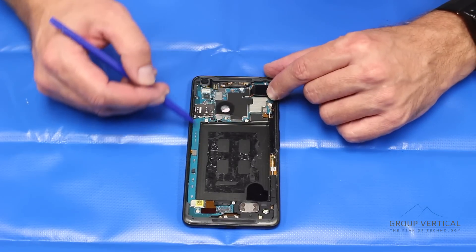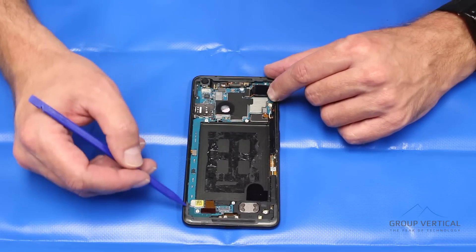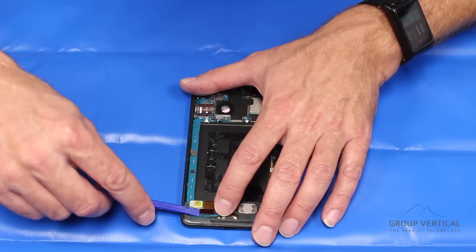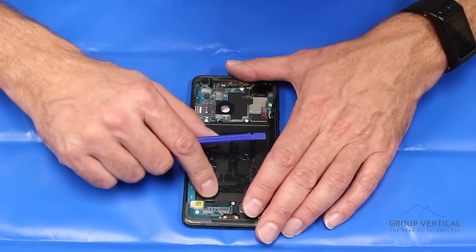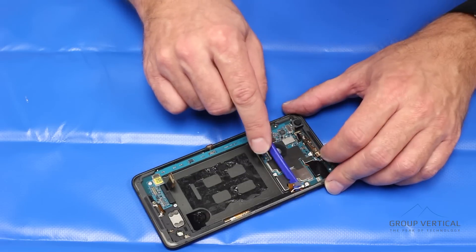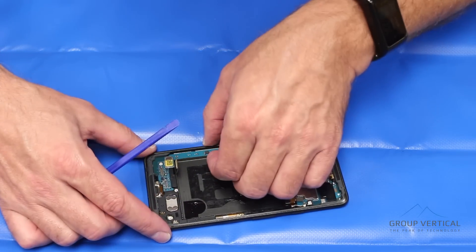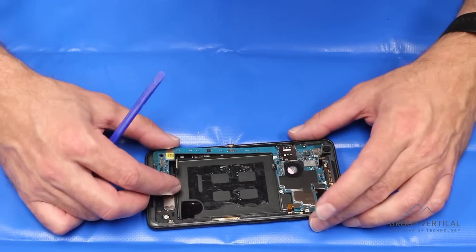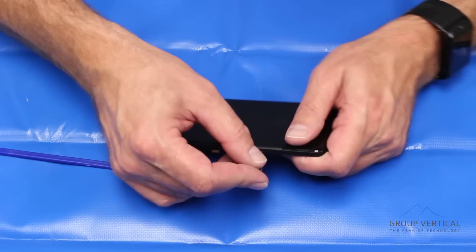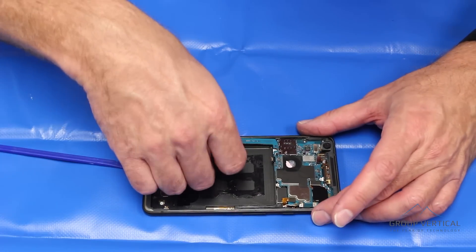Next we're going to remove the logic board, which extends — unlike the standard Pixel — down into the dock port on the XL. We're going to start on the bottom, disconnecting these pop connectors. Don't use metal on this — you can knock a component off the board. We're going to leave the camera connected and bring that up. We have one antenna cable — gently pry that off. Don't forget to remove the SIM tray, and the logic board comes out very easily.